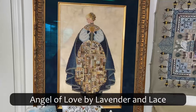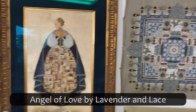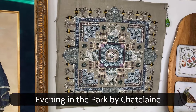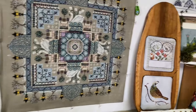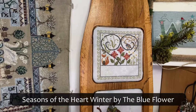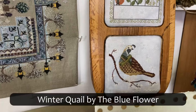This one is Angel of Love by Lavender and Lace, Evening in the Park by Chatelaine, Heart of Winter by The Blue Flower, and Winter Quail by The Blue Flower.